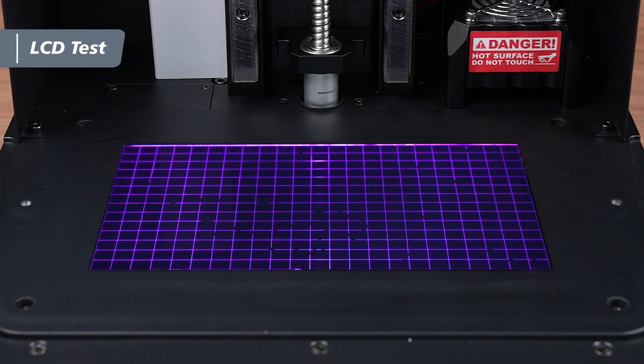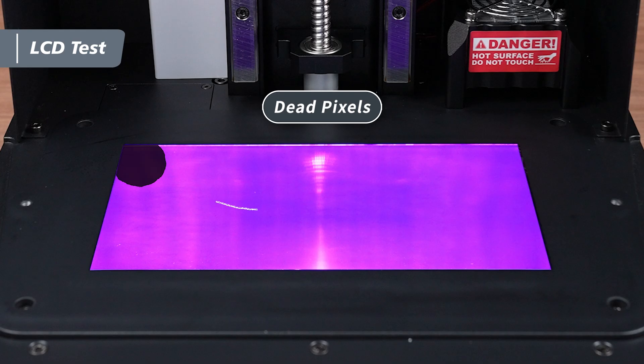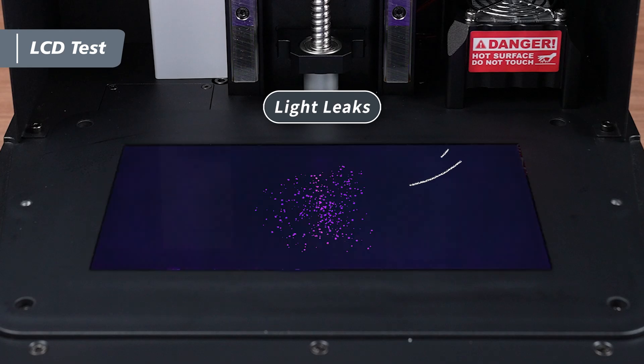Another friendly reminder: if you notice any discrepancies in the LCD compared to what is shown on the touch panel, or if you encounter dead pixels or light leaks, please use the contact information provided in the description box to reach out to the Frozen support team for further assistance.